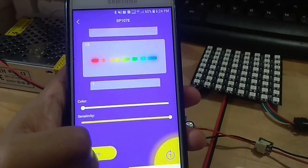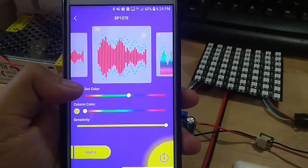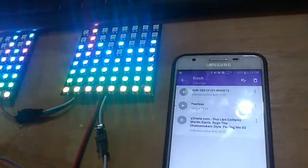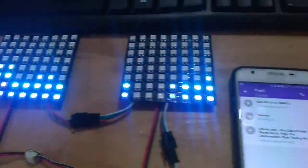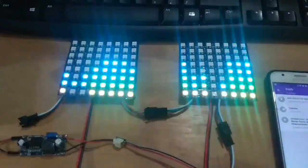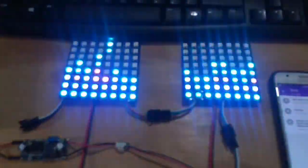Kita coba pilih salah satu efek pola untuk light matrix, dan kita amati pola dan warna light matrix dengan diiringi oleh suara musik. Dapat kita perhatikan, light matrix dapat menyala mengikuti suara musik yang dipancarkan.